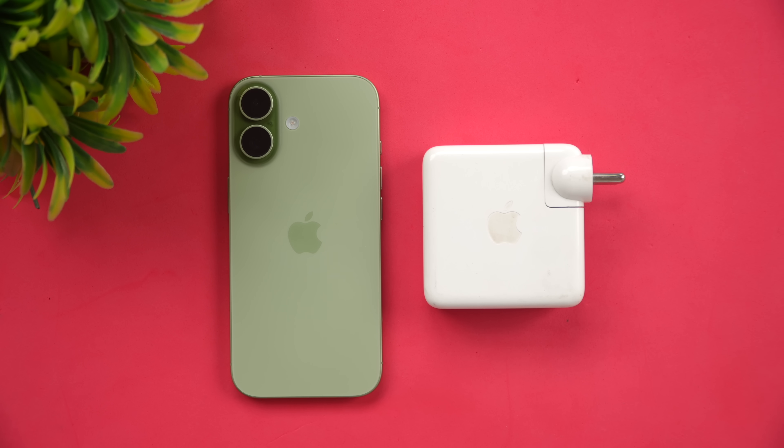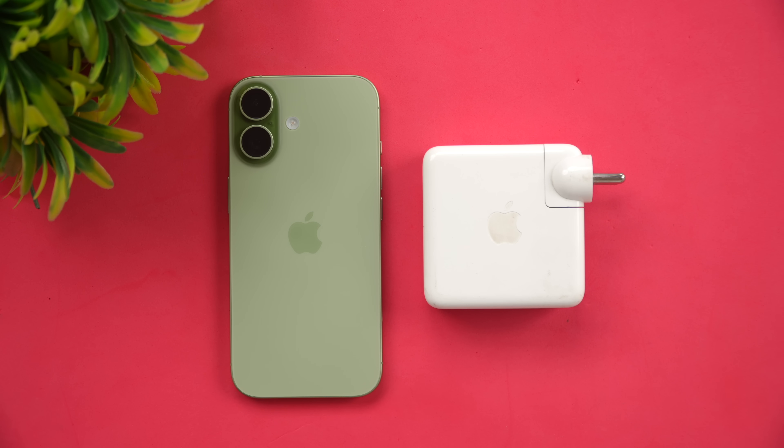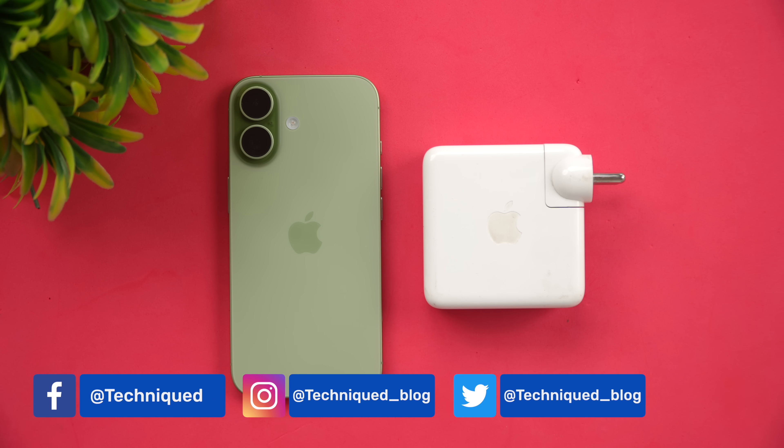Hello friends, welcome back to Technique. In this video we'll be doing the charging test of the iPhone 17. The iPhone 17 comes with an upgraded battery — 3,692 mAh — which is higher than even the iPhone 16 Pro. It also supports faster charging up to 40 watts and above, as per Apple's website.